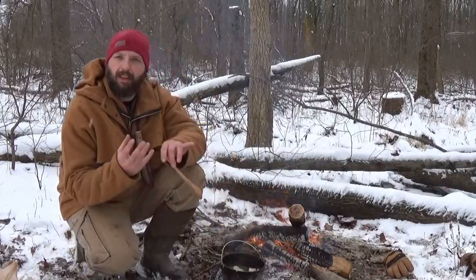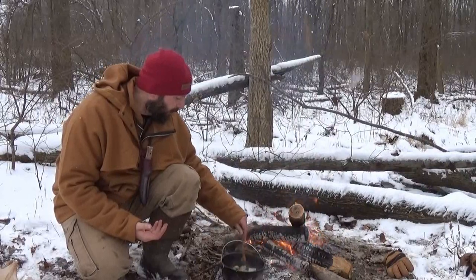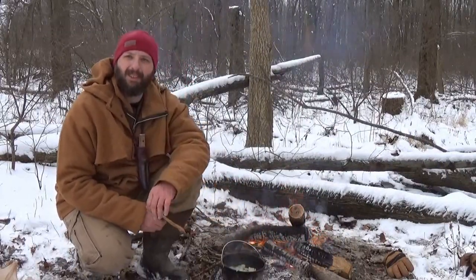Right now the onions are thickening up in the fat and the juice from the squirrel meat, so it's all turned into a nice thick base. That's going to help this stew out.